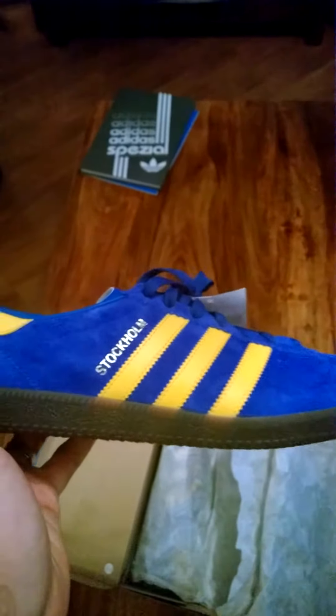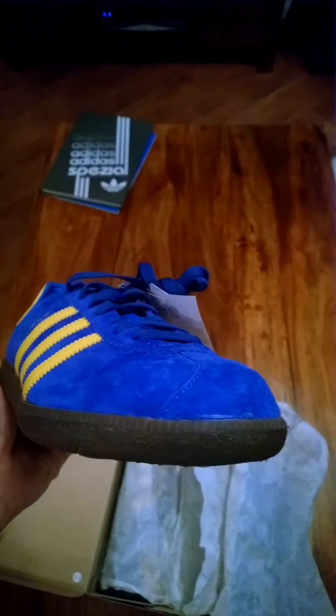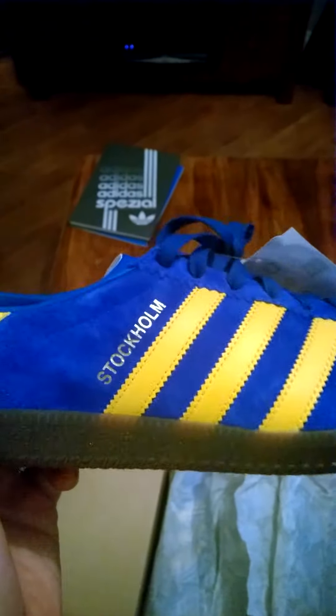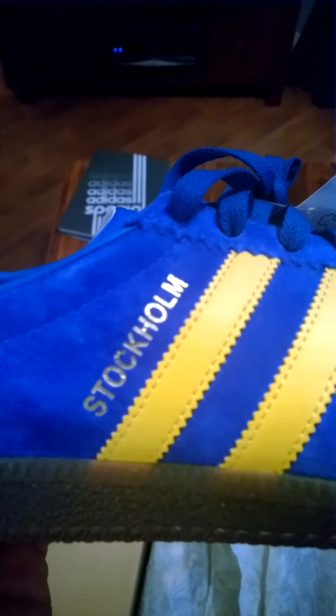What's immediately noticeable is the sole is slightly darker than the 2008 re-release, though it certainly doesn't detract from the shoe in any way. There's the trademark yellow with the black Adidas sign and the lovely gold lettered Stockholm branding. The blue leather on it is quite nice as well, similar to the original.